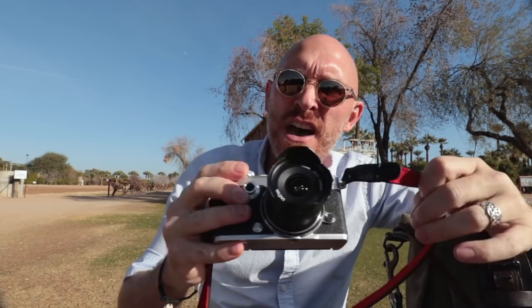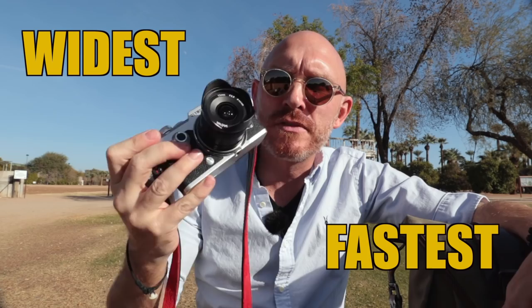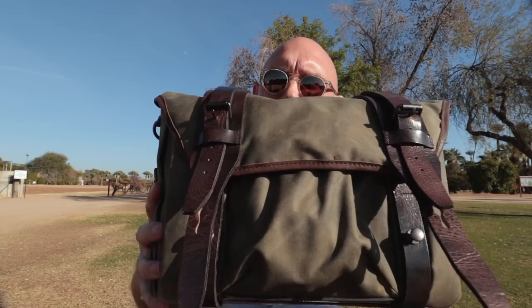We're in the park and I want to show you guys a couple things. First, check this out — I have the widest, fastest lens made for micro four thirds right here, but I'm going to talk about that in a second. I want to show you guys a new bag from Wotencraft, the new Wotencraft Trooper.